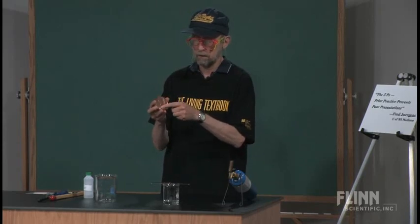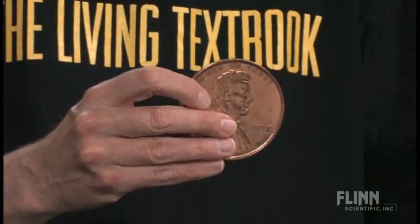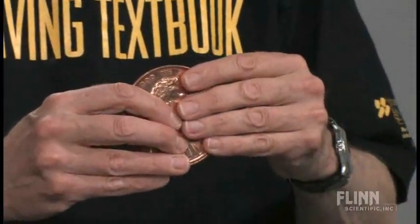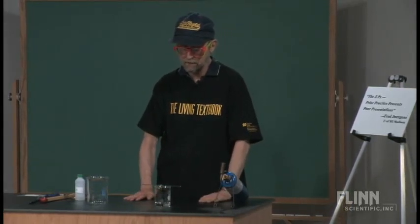Sometimes I put four marks in there — then I can have, of course, the famous four score from the Gettysburg Address. Just a bad joke; I need to do that once in a while to get it out of my system.